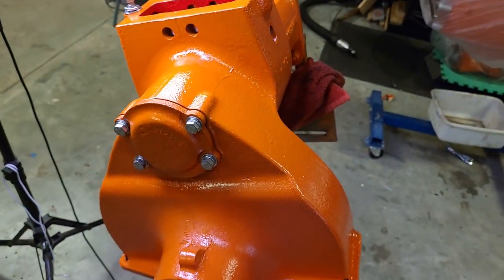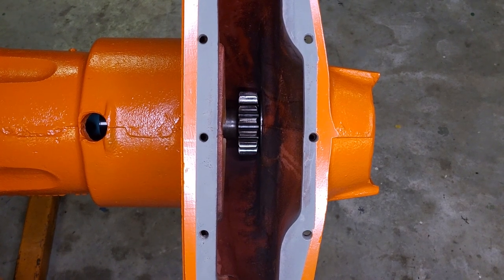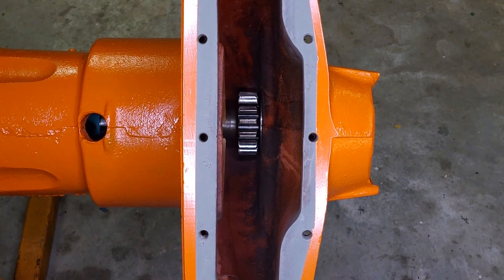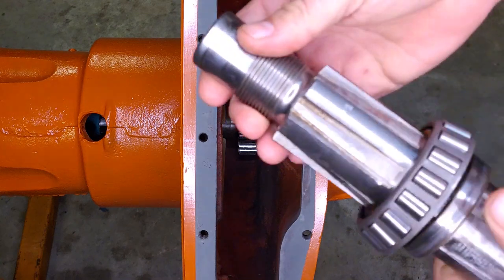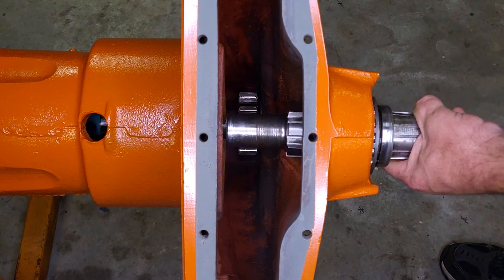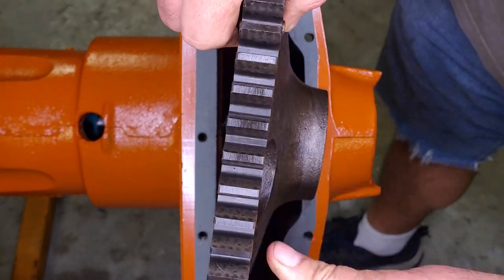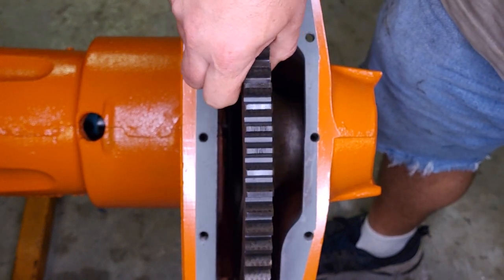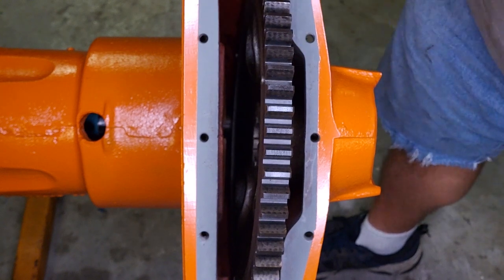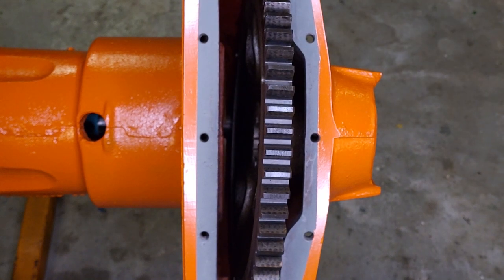Now we're going to install the bull gear. You can see the pinion shaft down there. To install the gear, we'll hold the gear in place and slide the axle shaft through. Here's the axle shaft itself, and it will sit right here. I'm going to set the bull gear in place, then slide the shaft through it and get the washer and nut in place on that side.